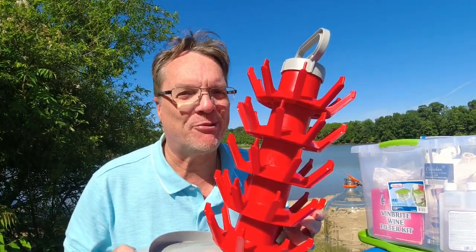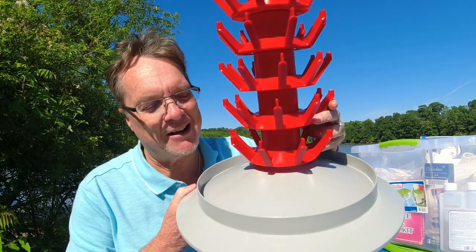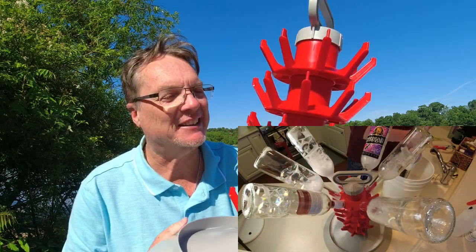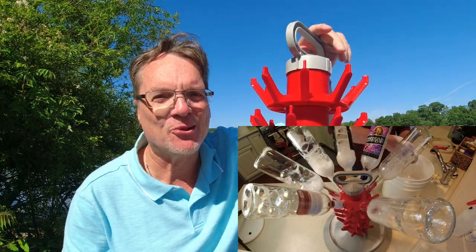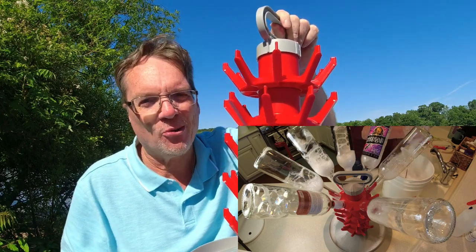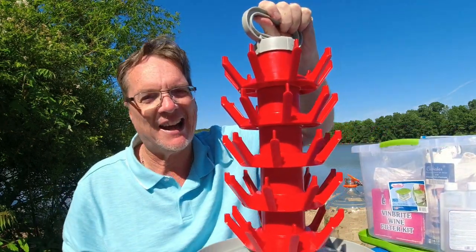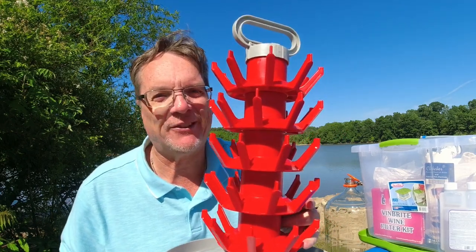This is one I probably wouldn't do without — it's a bottle drain rack. After you sanitize your bottles, you put them all on top of here and the water drains out. This holds about 36 bottles and I wouldn't give it up for anything. Links are at the bottom.